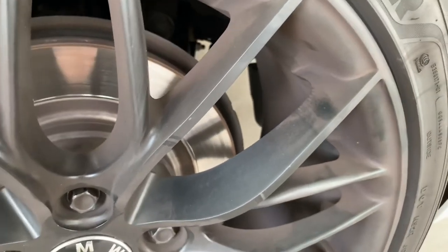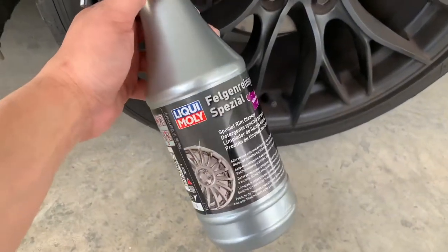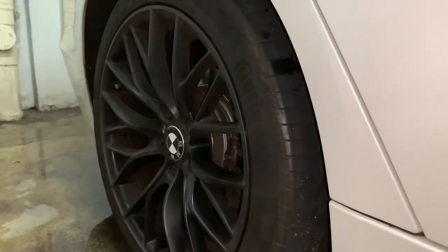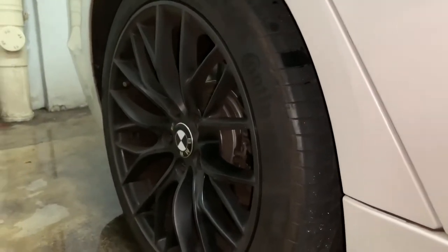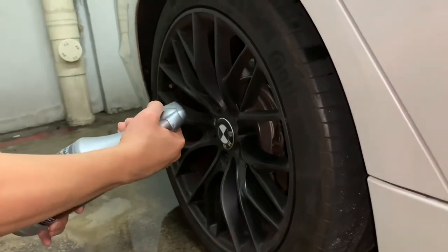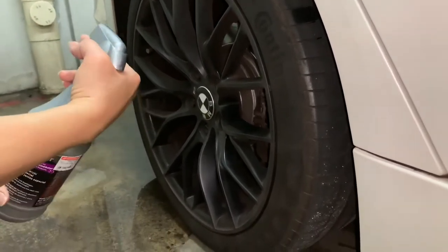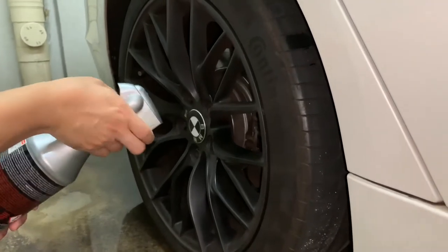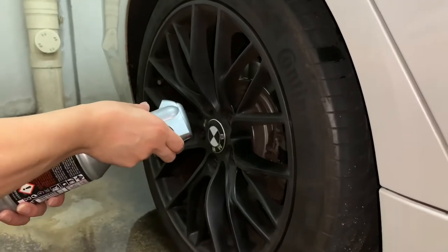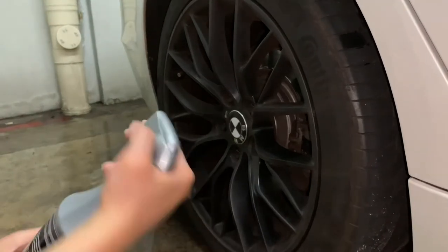So I'm gonna give this a try and hopefully it works. Let's get started. Based on the instructions, it says you need to spray all around the whole rims. Once done, it's gonna react to the brake dust and the color will turn violet. We need to wait for about five to seven minutes. So let's get this started.